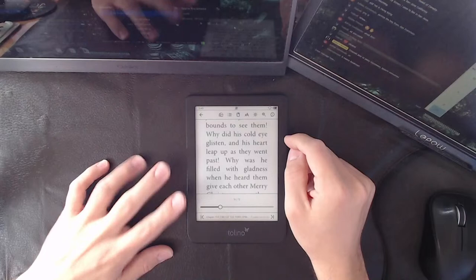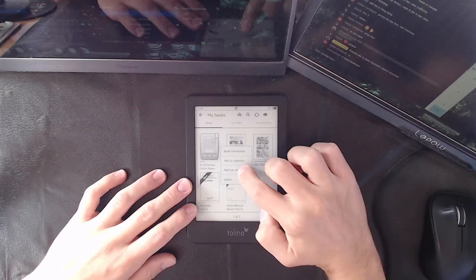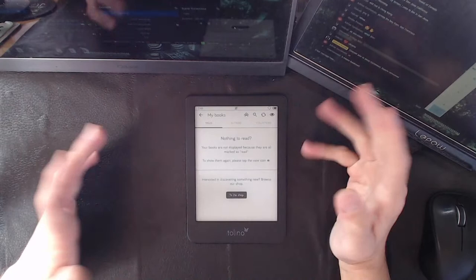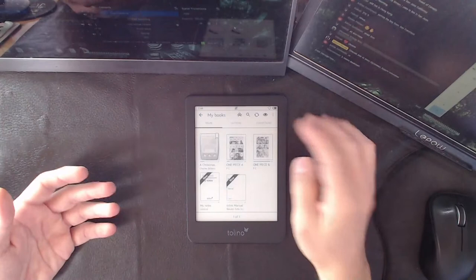What else do we have to go over on this? It's already been 15 minutes. They have something on here called 'mark as finished' / 'mark as not finished.' Typically when you mark something as finished, it goes away into a finished collection. Watch — if I mark it as finished, it's gone. It's like you don't have any books. You have to go to the little eyeball, go down to sort by, choose 'show finished books,' press apply, and they all come back. Kind of weird.